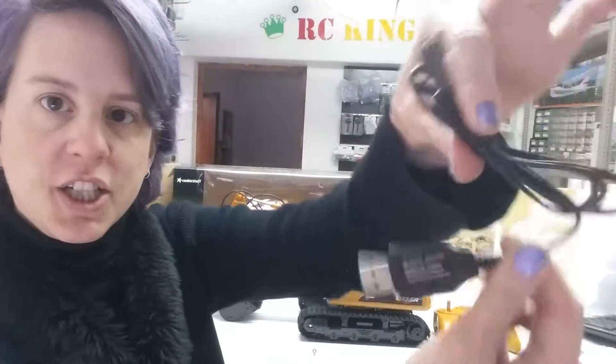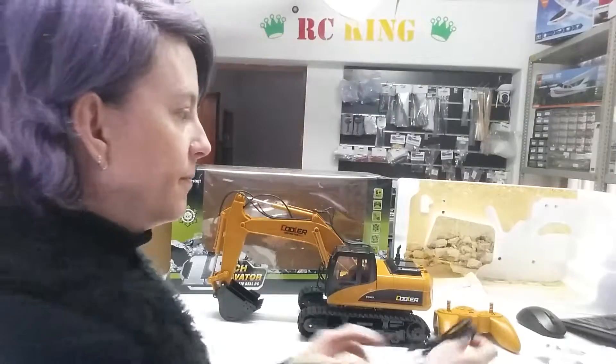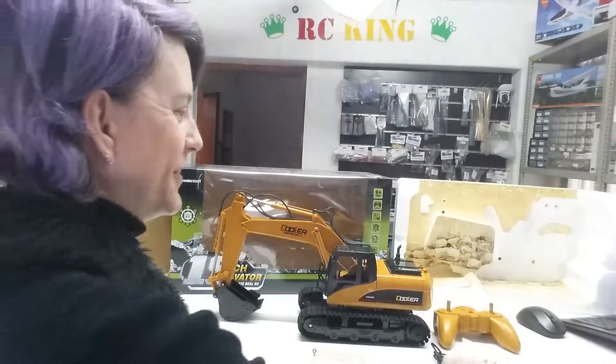The USB Charger, and of course the Manual. Hope you enjoyed this video from us today. Please like and share. If you have any questions, please feel free to contact me and have a lovely day. Bye!